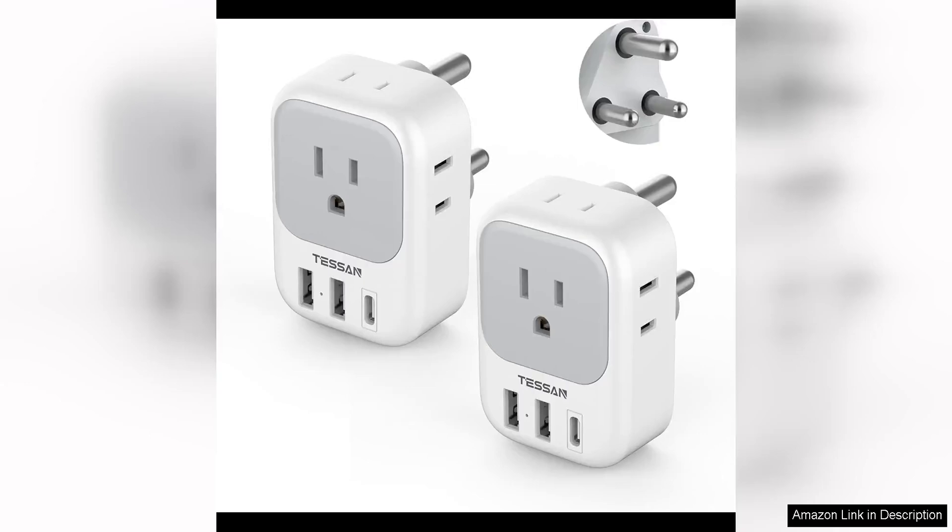This plug adapter 2-pack from Tesson is a must-have for travelers visiting South Africa. The Type M power adapter is designed to fit into South African outlets, ensuring that you can easily charge all of your devices without any hassle.